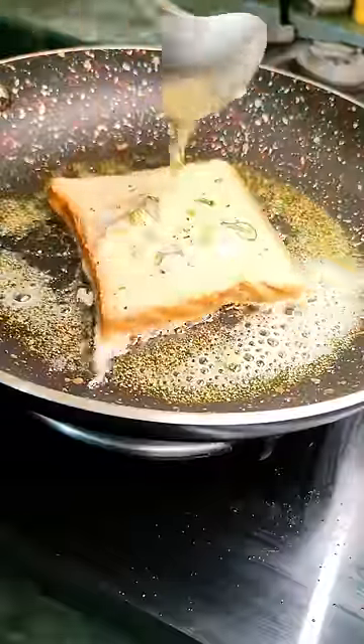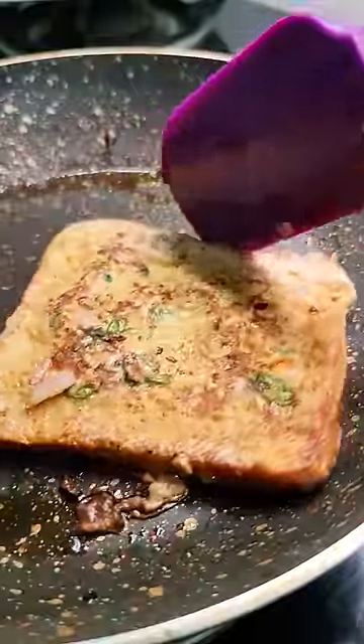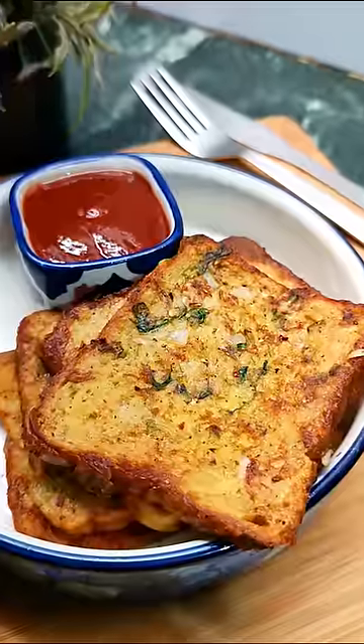You can spoon a little bit of the onion and the chilies on top. Flip, cook on the other side and serve it hot with some ketchup. A great recipe for breakfast or just a snack. Do try this out and I'll see you in the next one.